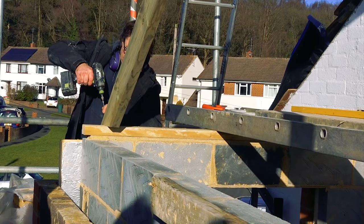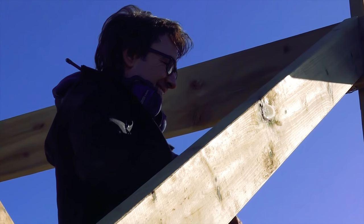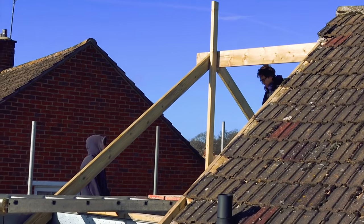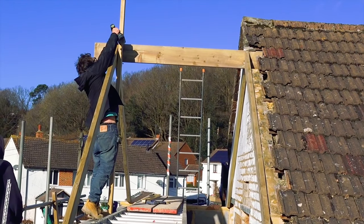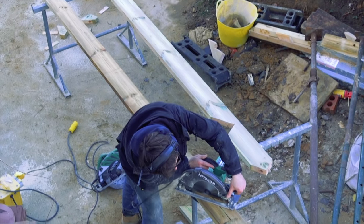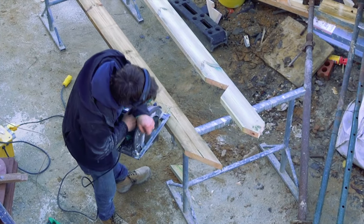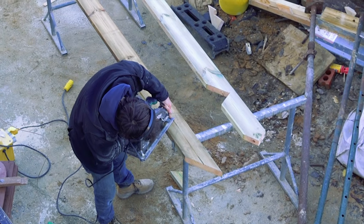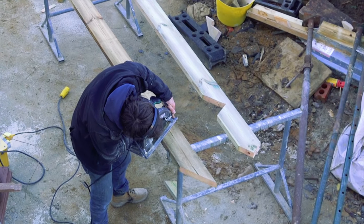If you learn one thing from Robin, it's that in this game a millimeter matters. Robin — on tiptoes, you know, he could have been a ballet dancer. He likes to cut all the timbers on the ground and bring them up ready-cut to assemble. Robin has two saws, one at each end — saves him walking up and down.